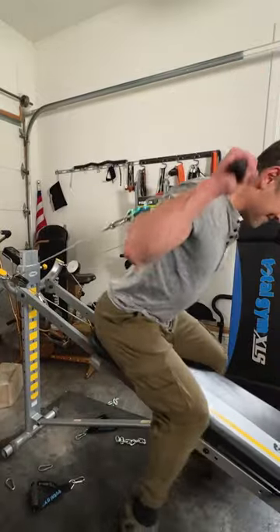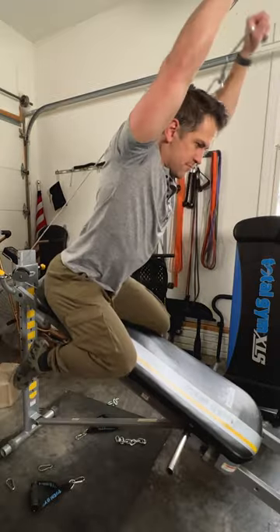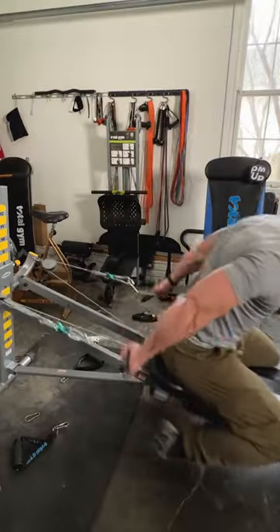All right, here's some of the best shoulder exercises you guys can do on a Total Gym. Sit at the top of the glide board and do some overhead presses. This is an excellent exercise — lean into it, you might need some extra extension.